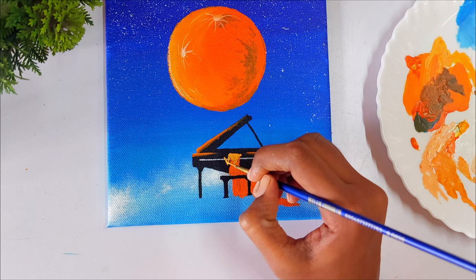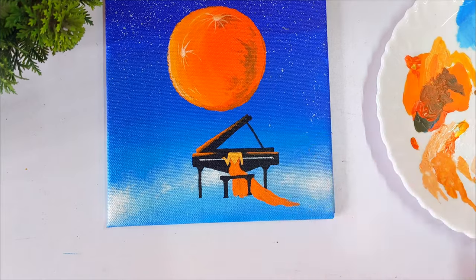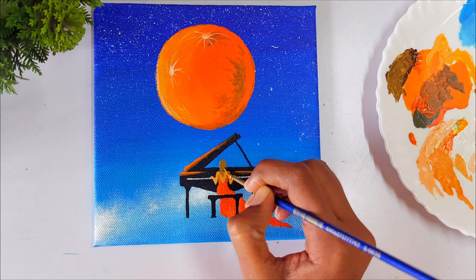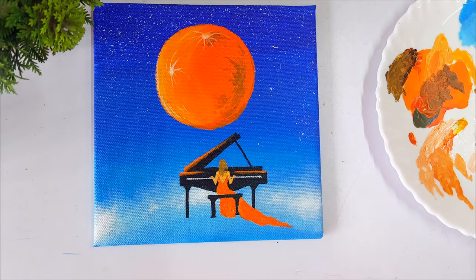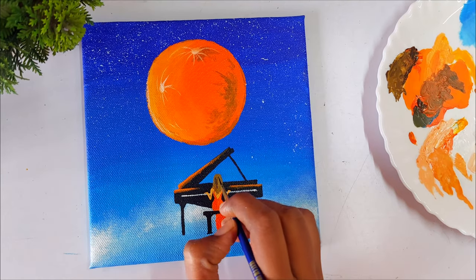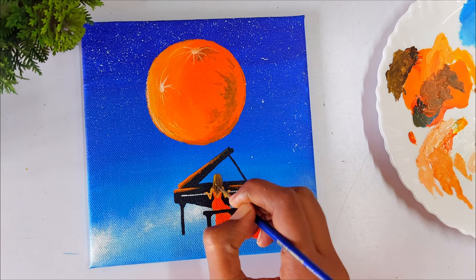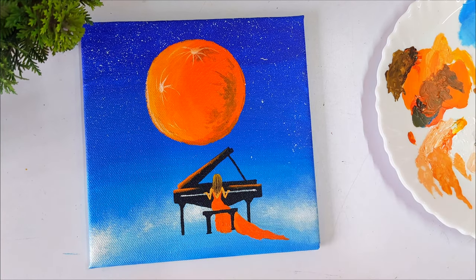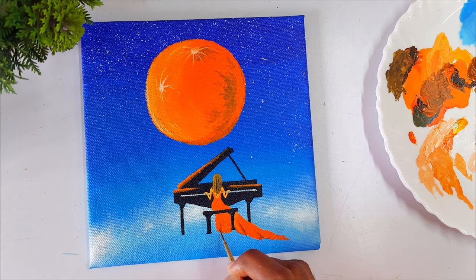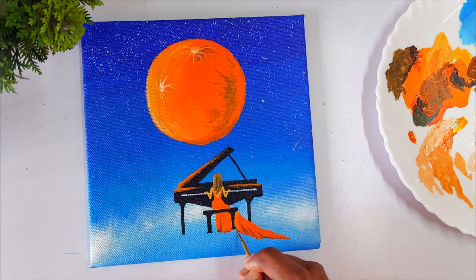For the hair, I mix yellow ochre with a little black to get a dark shade, then add separate strands using black. For the highlights I use plain yellow ochre with no other color mixed in. For the folds in the dress, I mix yellow ochre with black again and paint those folds in.